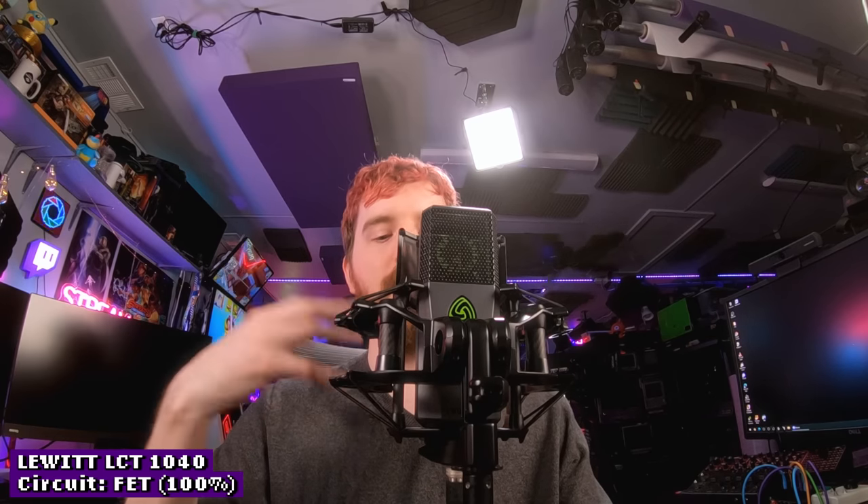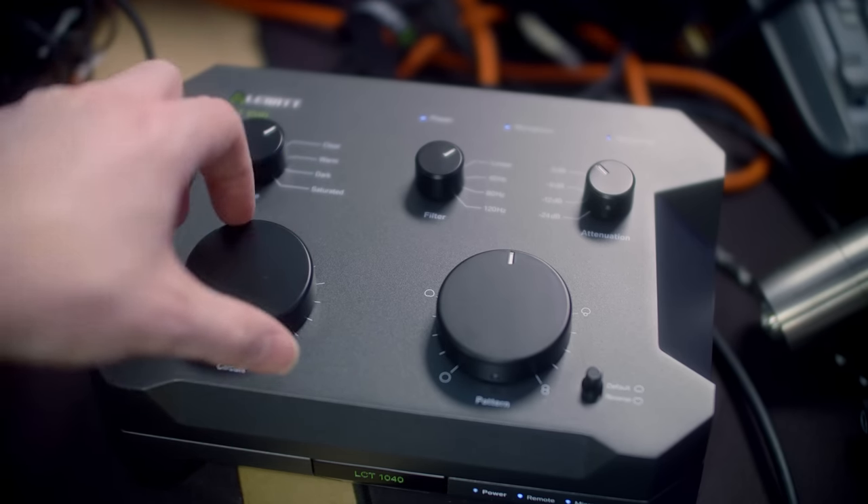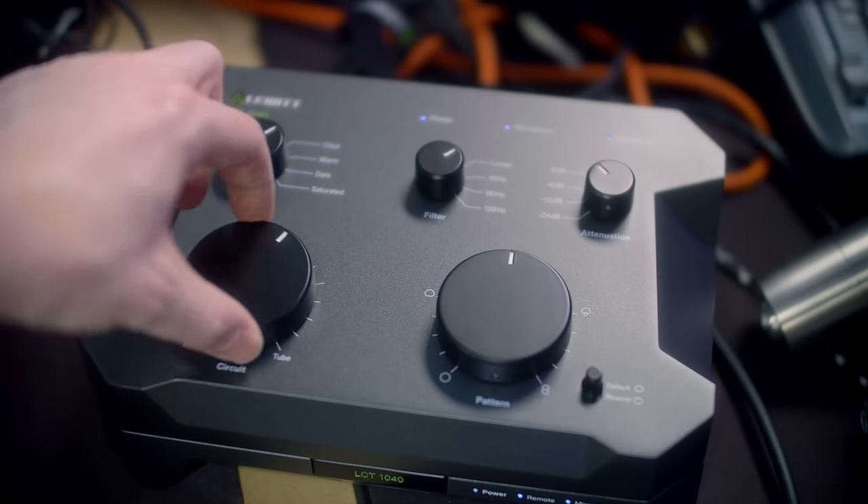The tube circuit and the FET circuit are going to sound a little different. Through YouTube you're not going to hear a huge difference, but right now we're completely on tube — on the clear preset, which so far seems to sound the best with my voice. If I dial it over to the FET circuit, now we're at 100% on the FET circuit, which is more of the standard circuit a normal condenser microphone would use today. You've got both the analog warmth from the tube as well as the standard condenser setup.